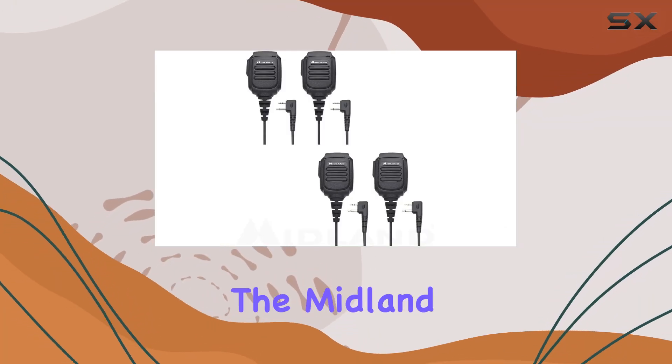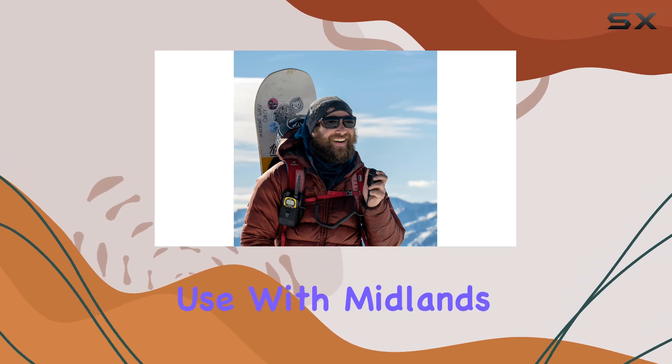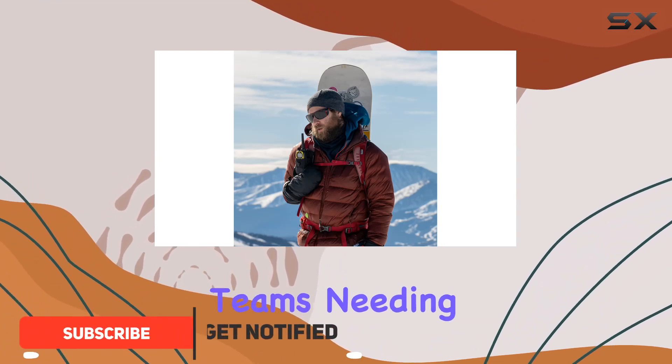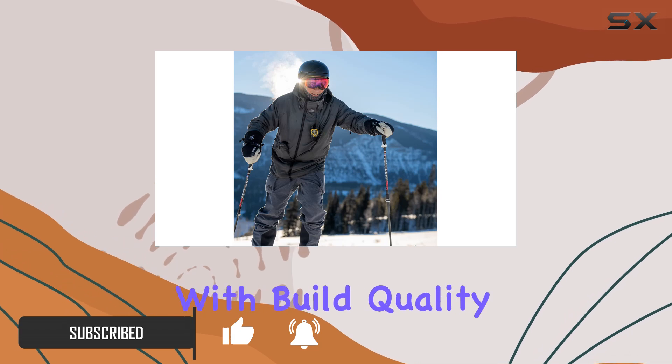Today, we're diving into the Midland AVPH-10 shoulder speaker microphone, designed for use with Midland's GMRS two-way radios. This product comes in a convenient four-pack, making it ideal for teams needing reliable communication in various environments. Let's start with build quality.